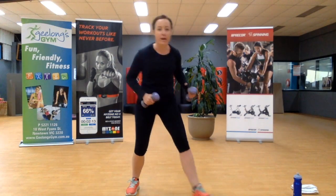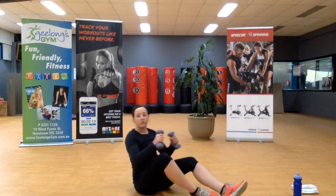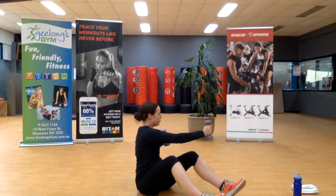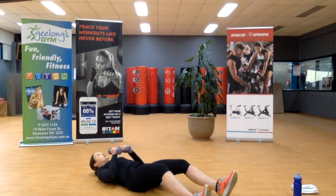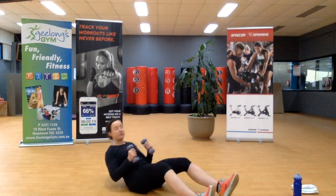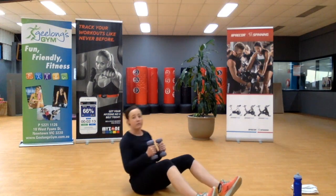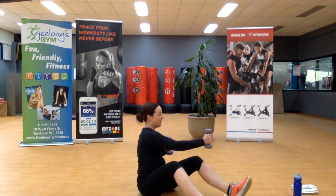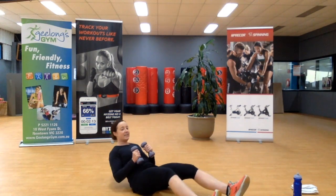We're heading down to the ground. We're going to go into a sit-up with a jab cross. Coming down to the ground, sitting up — one, two. Down. Up. One, two. Now, working with your limitations: if you can't do a sit-up, that's completely fine — you'll go halfway back and then sit up.